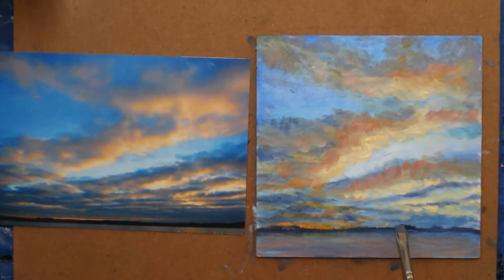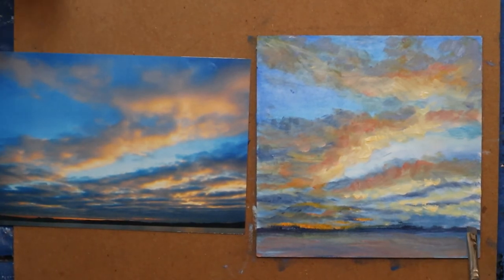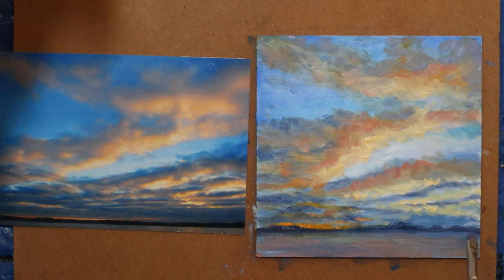Now I'm going to come back and tap. Because I'm working small, it's really hard to blur an edge. I don't want my distant line of land to be harsh. I want to blur that line of where the trees are — I just want to indicate there's land back there. I'd rather have a harder line where the water is.